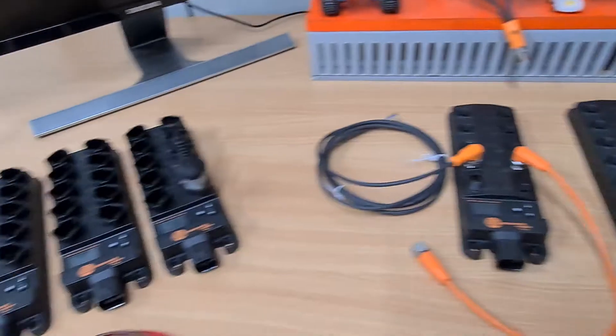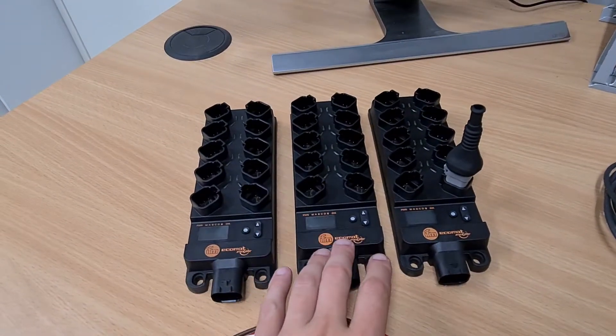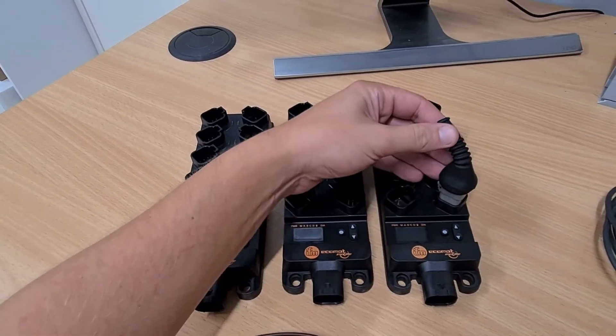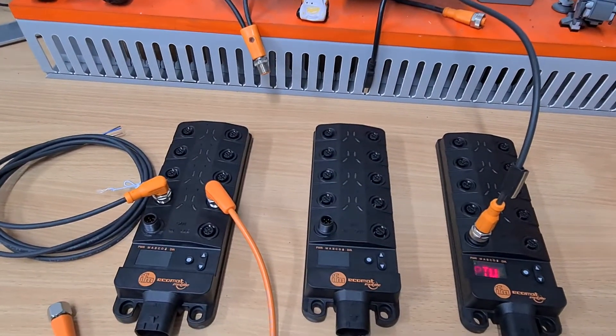These are very similar to modules we already have on the market — the CR2050, CR2051, and CR2052. The big difference is these existing models use a Deutsch plug connection, and the new ones are moving to a screw-in M12 connection.